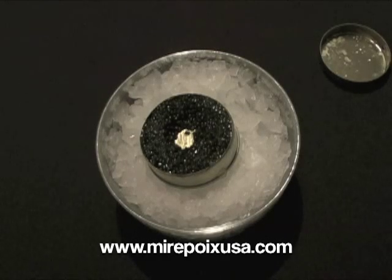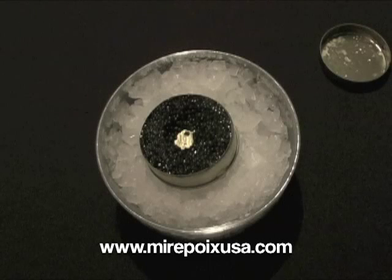Mmm. That is really a delicious product. It's very smooth and salty, of course, as caviar always is. Nice and creamy. You can feel the individual eggs, which is always a nice aspect of caviar. Really very, very delicious.